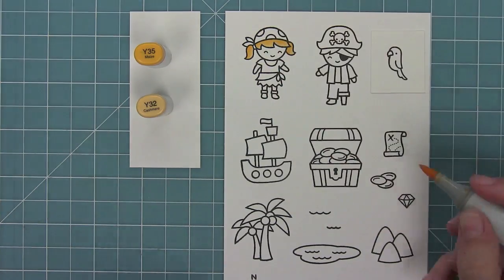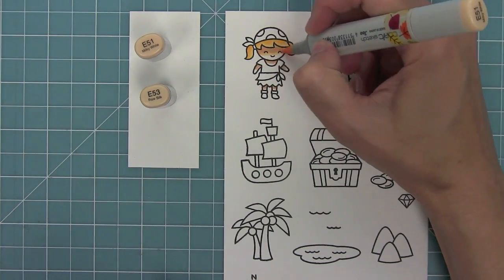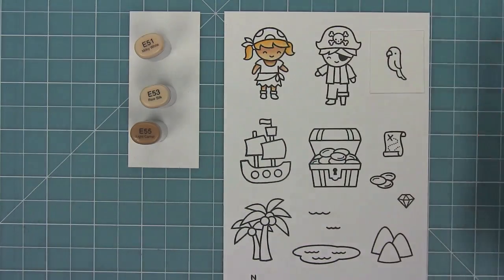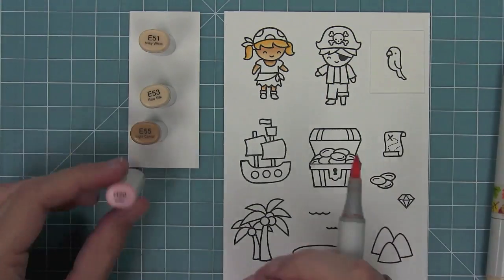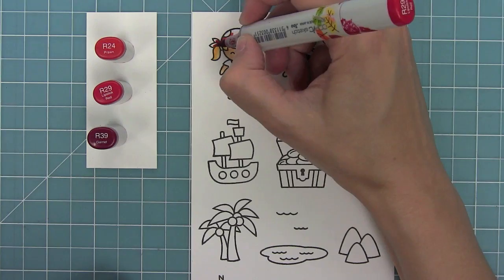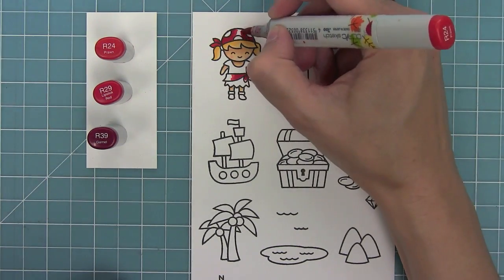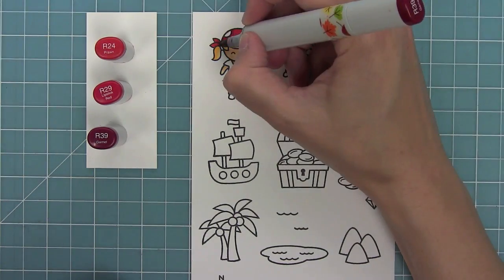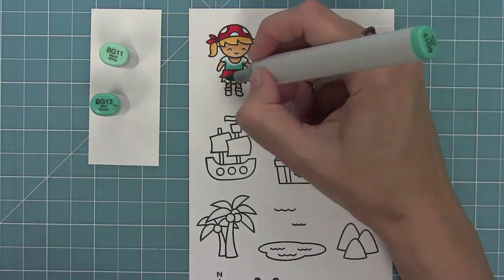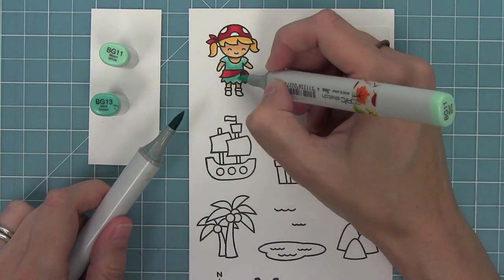I'm using my Copic markers to add some color to these images, doing just some simple shading with two markers - adding some shading underneath her hair and underneath her clothes into her skin tone. I'll give her some rosy cheeks and blend those out. Now I'm going to give her a red skirt and a red bandana - I just love that classic red bandana look. That R39 gives extra darkness right in those corners that really gives it a nice three-dimensional look, and then I thought some turquoise would go really well with that red.